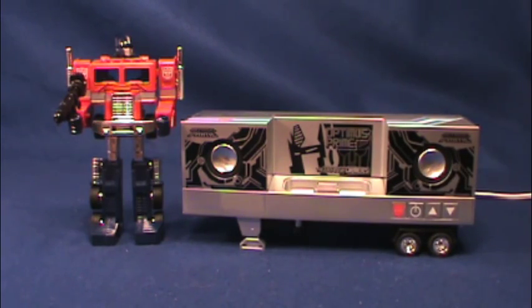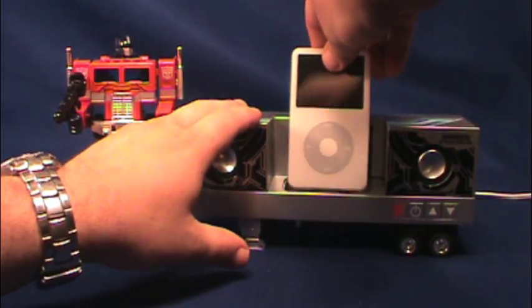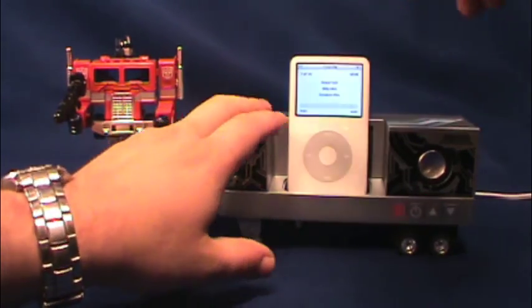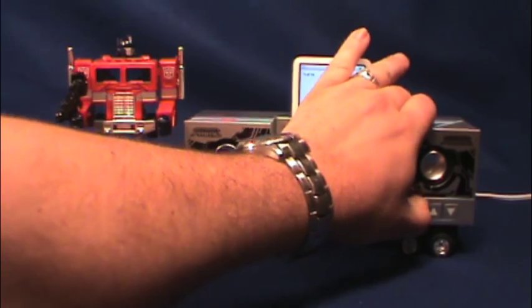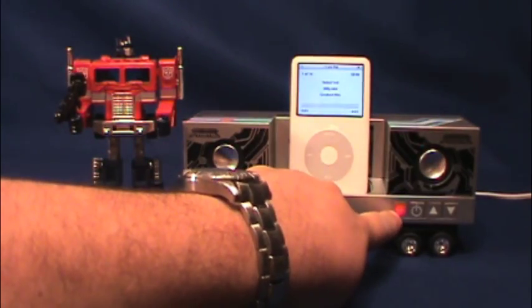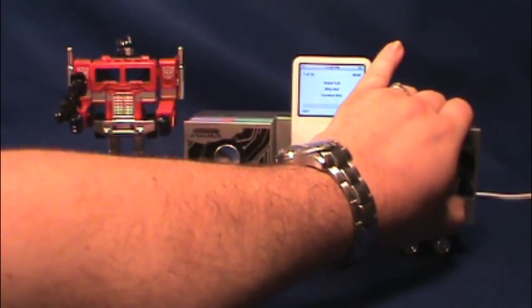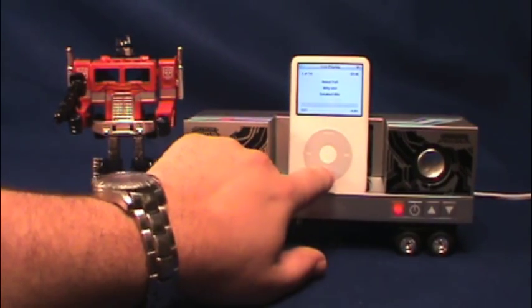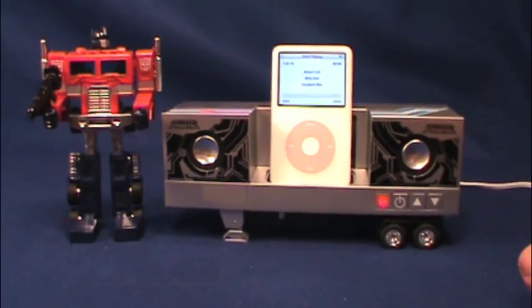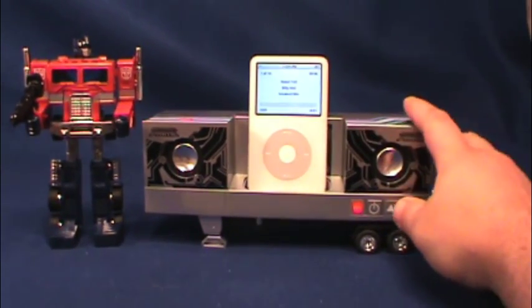So now we've got our iPod dock on. You're going to go ahead and put your iPod in there and then press the power button. When you press the power button, the Autobot Convoy will light up. Go ahead and turn the volume down. This is just on my sister's iPod — I have an iPod Touch, so I'm using hers.